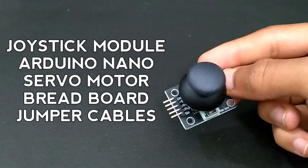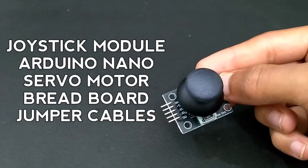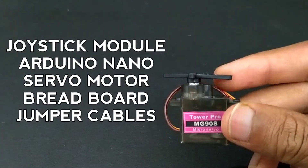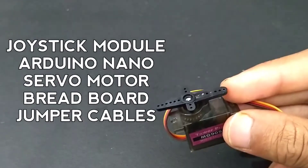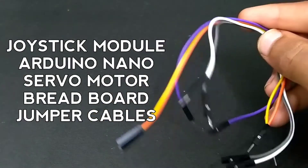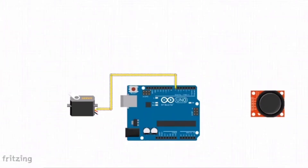With this project we will need a joystick module, Arduino Nano, servo motor, a breadboard, and some jumper cables. Follow the circuit diagram and make your connections.